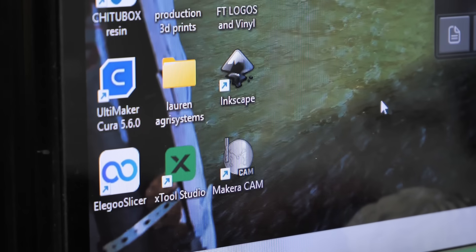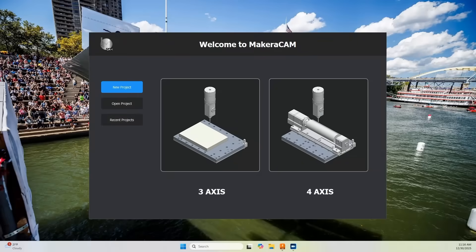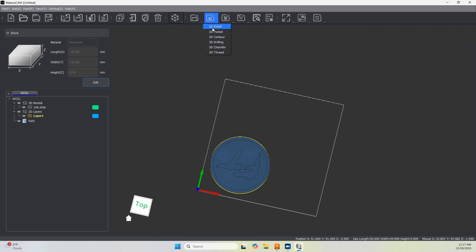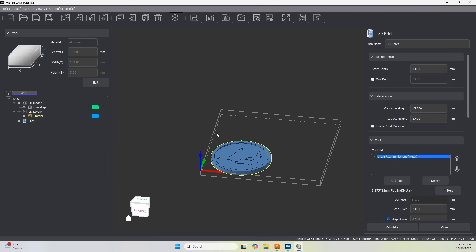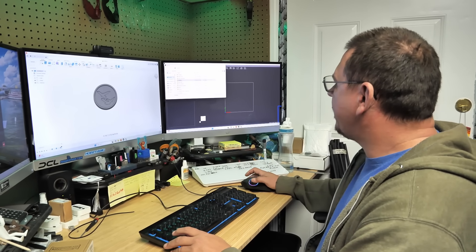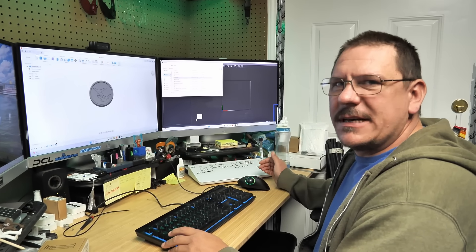Now that I've given you a little rundown, we're going to head over to my computer and I'll show you how to get it set up. As you can see here, I've got an FT coin that I designed in CAD. We're going to put it into CAM and send it over to the machine to get it cut out. I'm going to open up the Carvera CAM software. We're going to do a 3-axis milling process. I have a new project started in 3-axis and the first thing we want to do is get our stock selected, then import our object. One cool thing Makara has done is that in this case I'm using a STEP file, but they also accept STL files, which is a bit different — most CAM processes don't use STL files.